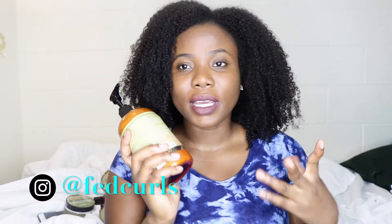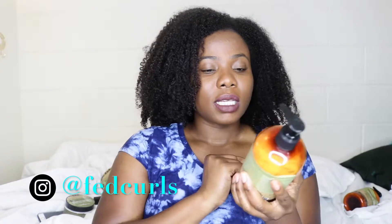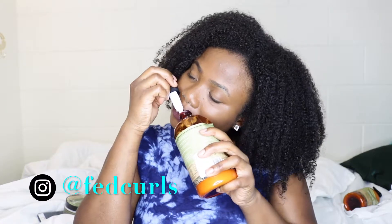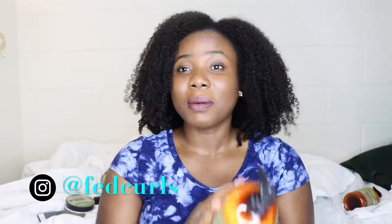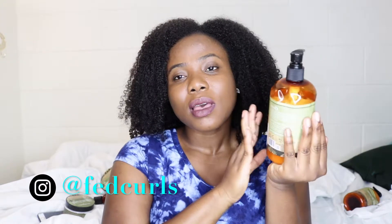Then I used the Coconut Oil co-wash and conditioner. It has slip but not a lot — I kept having to go in with more. All of these products have a really pleasant scent, honestly smells like candy. It's good for natural, relaxed, and color-treated hair and it's supposed to promote growth, though I can't speak to that since I've only used it once. It detangles but it's not a super slippery conditioner, and it doubles as a co-wash which is a good thing for days you don't feel like using shampoo.